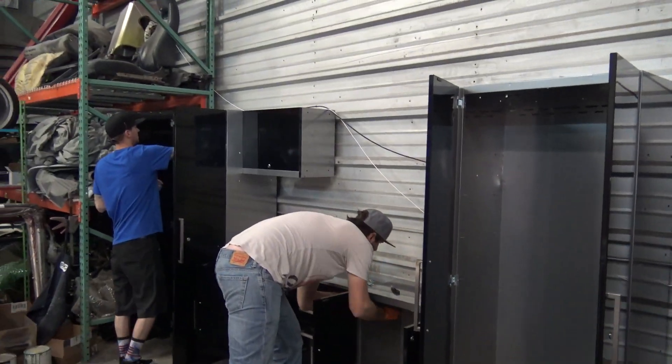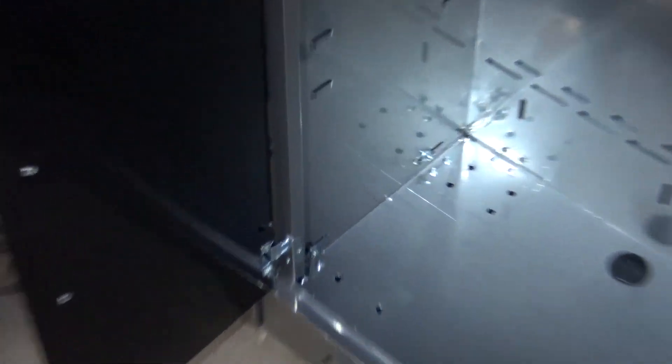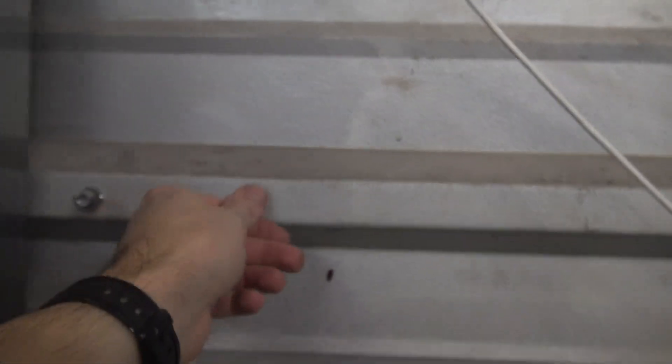All right guys, so everything with the install is going pretty smooth. David's basically just bolting all the stuff together. You can see there's little slots, little nuts and bolts. And these cabinets right here, they kind of bolt to the side as well, so you can kind of bolt them all the way through. I have another two that are going to go across the top, and then this stuff right here I could kind of screw to that a little bit to give it more stability.